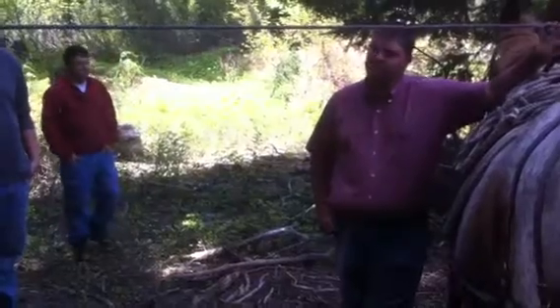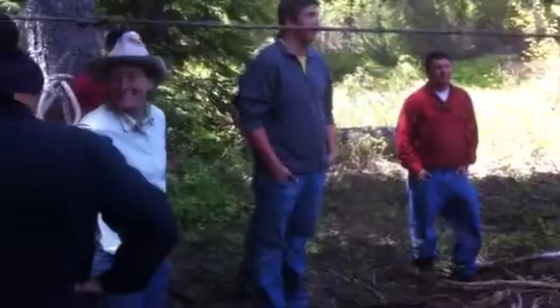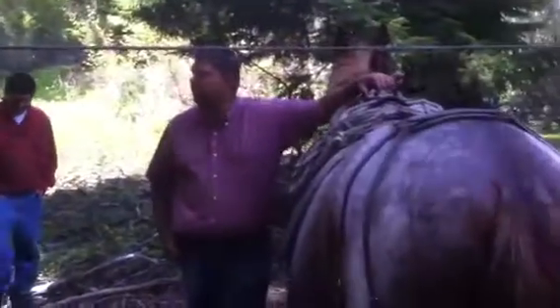Does anybody know what a mule is? These are our guides, Scott and Michelle. They're going to show us how to take a saddle off a mule.